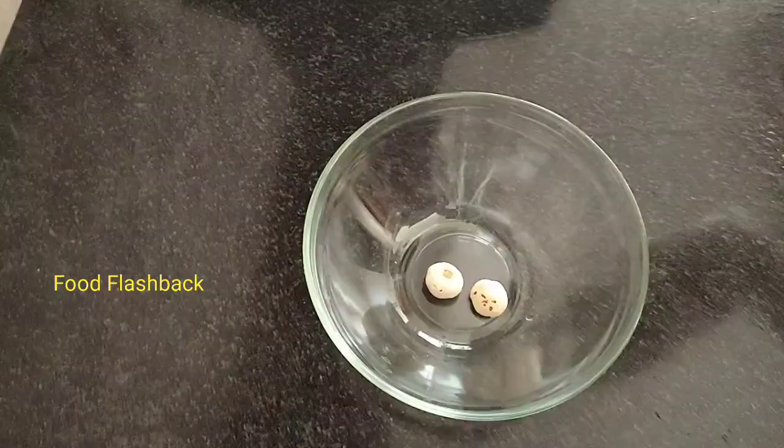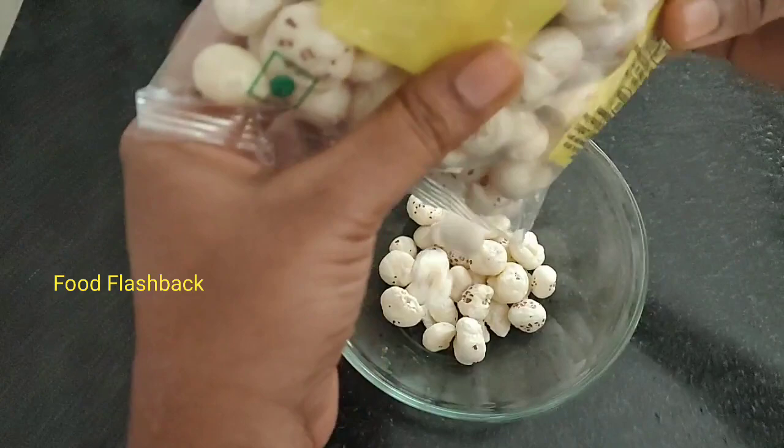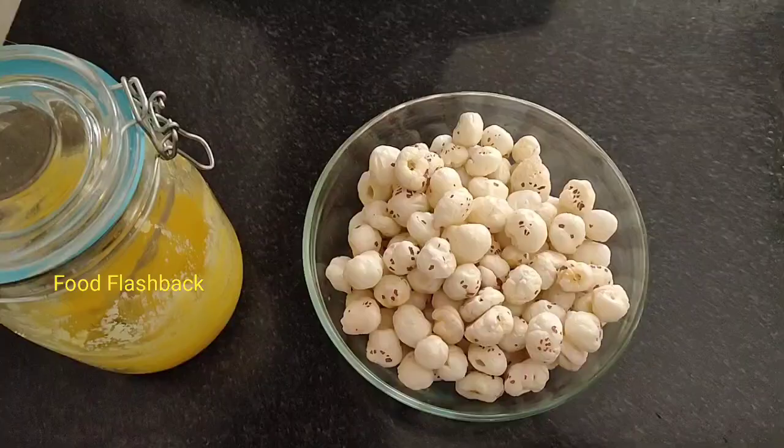If you have high blood pressure, you can control it. For diabetic patients, the sugar level is too low and you can control glucose levels.